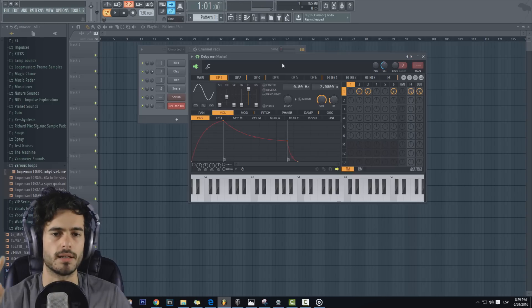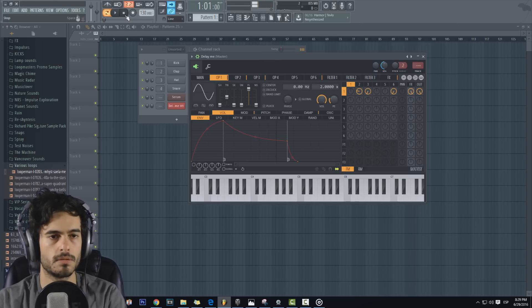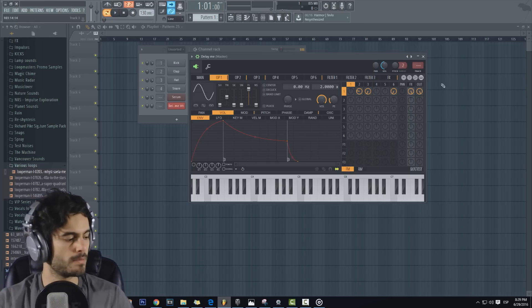Este preset tiene mucho delay; les recomiendo que lo utilicen con varias melodías. Toquen una nota, luego otra y otra, y hagan una melodía. Porque luego se fusiona el delay y se escucha bastante padre. Después presionan otra nota. Normalmente tres o cuatro notas quedan muy bien. Ya después se hace demasiado delay y se escucha medio raro. Vamos a ver qué más tenemos.